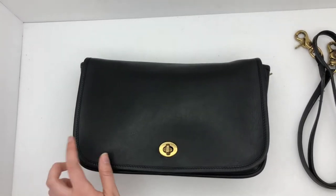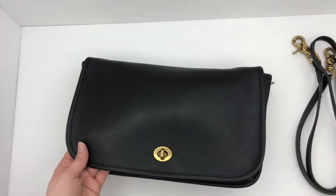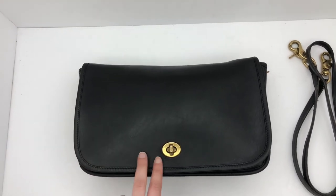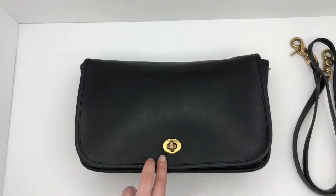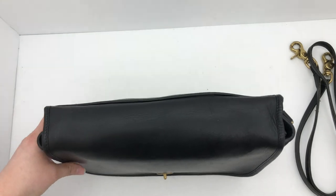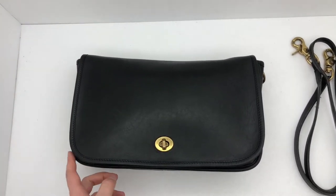We did it to the whole bag. As you can see, it's a little bit more of a matte color, or a little darker black, than the color traditionally would be. But I think it just looks a little bit more even that way instead of having two different colors of black if we had just used it on the corner.